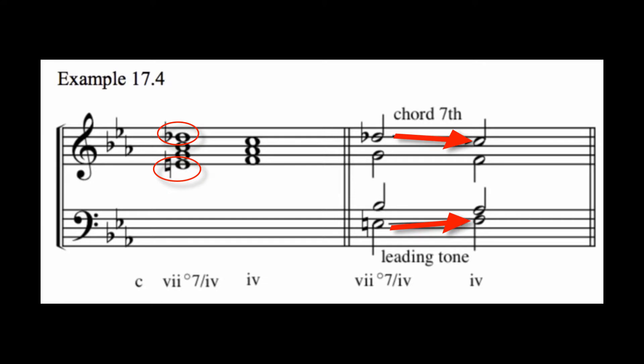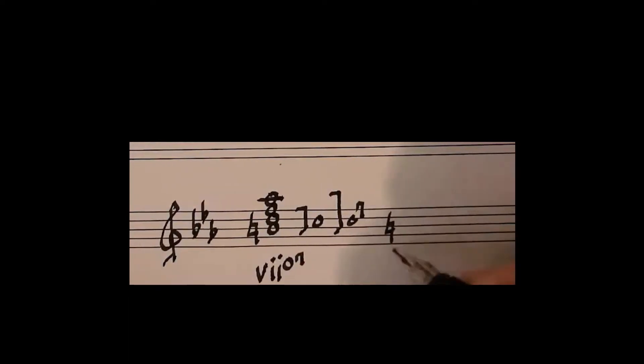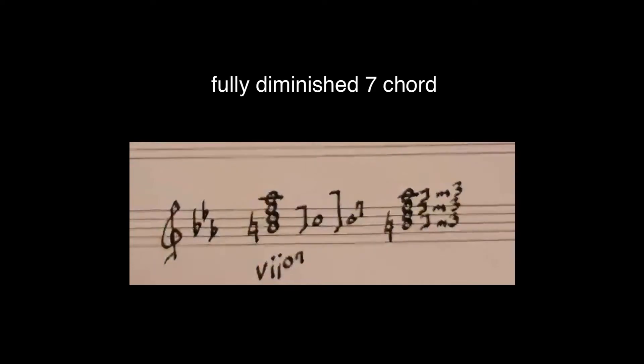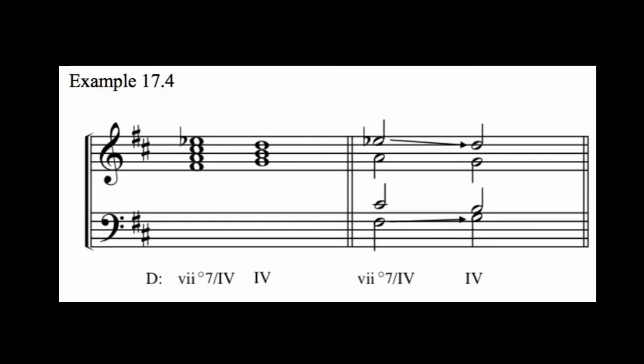Now one additional possibility is to write a secondary diminished seven chord with a fully diminished quality, even if it is resolving to a major triad. Composers are very fond of the strong sound and symmetry of the fully diminished seven chord, and will often use it whether resolving to a major or minor chord. Remember that the structure of a fully diminished seven chord is a set of minor thirds that are stacked on top of each other. Below is an example of a secondary diminished seven chord with a fully diminished quality that is leading to a four chord in a major key.